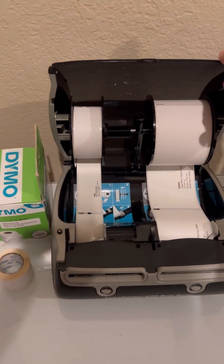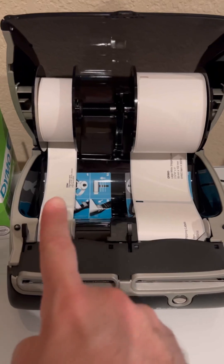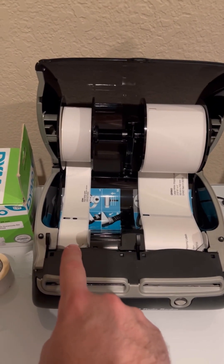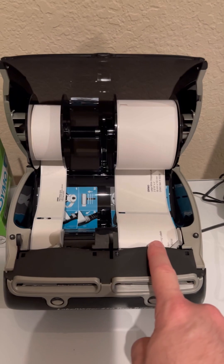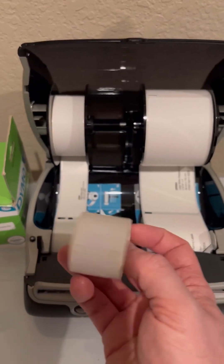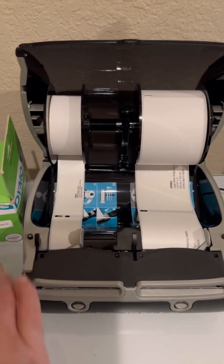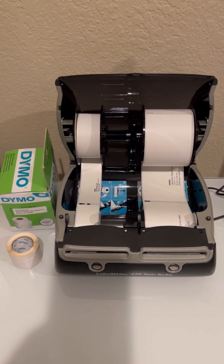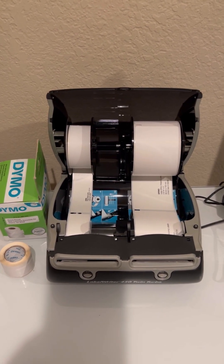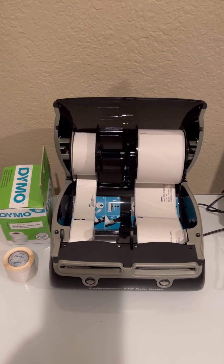Two main reasons I went for the Dymo Label Writer 450 Twin Turbo. Since it's got two rolls, it's easy to run with a Raspberry Pi. I make stickers for the frames and stickers for the hives — big stickers and skinny stickers. The goal is that as bottles of honey come out and get scanned, I can track each and every single bottle all the way back to the frames that are in the hives that are in the Slovenian bee houses.